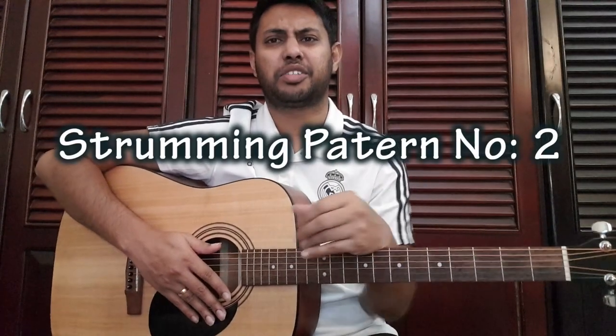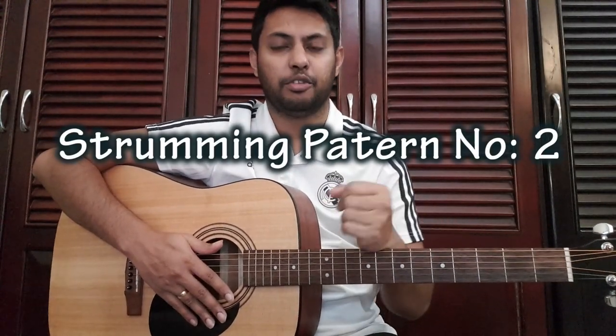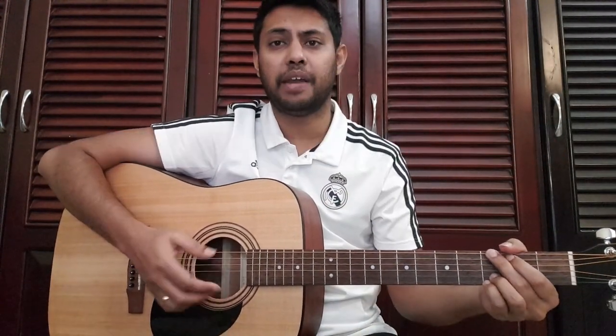Here we are going to demonstrate the strum pattern. Now let's make the strum pattern: down, up, down, up, down, up.